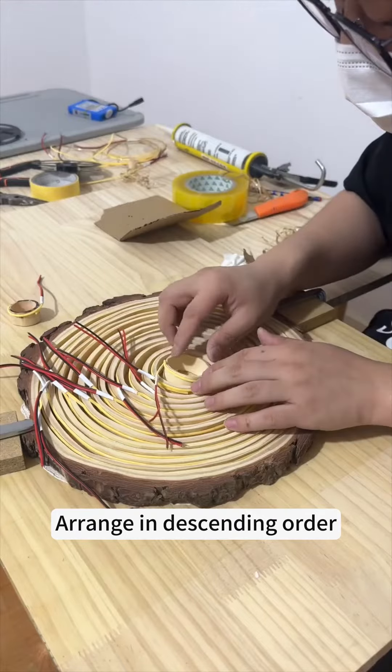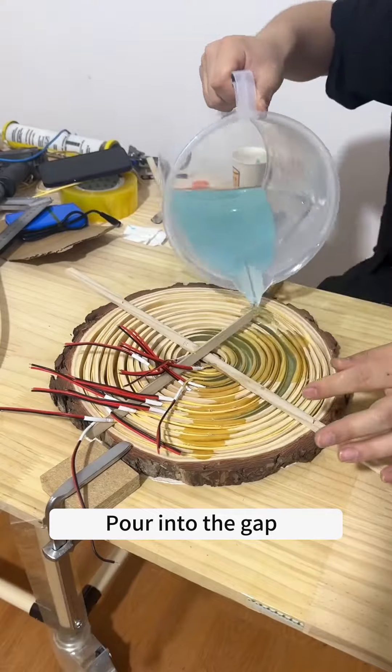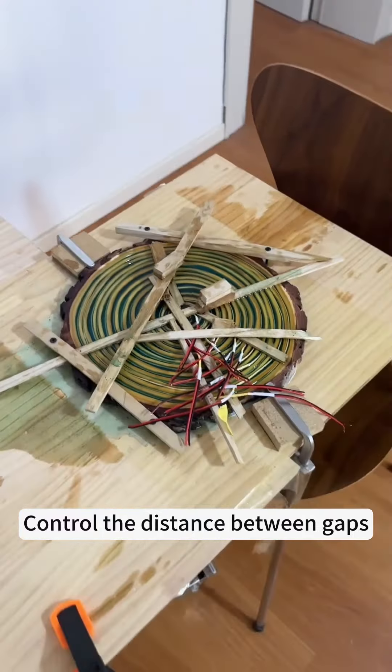Arrange the circles in descending order and fix with wooden strips. Mix resin adhesive and pour into the gap. Fix with small wooden strips and control the distance between gaps.